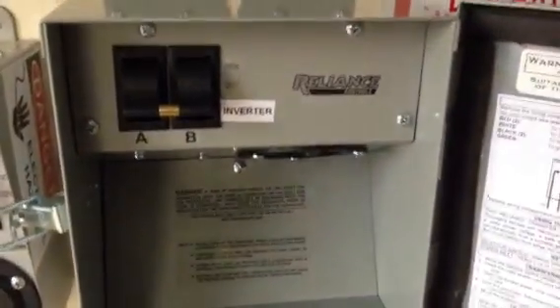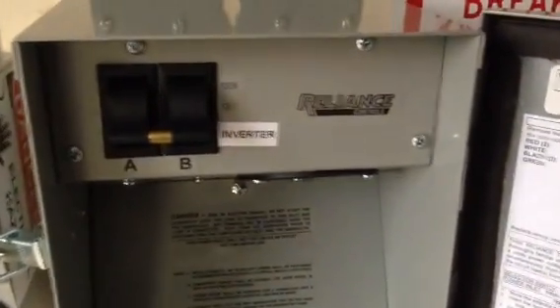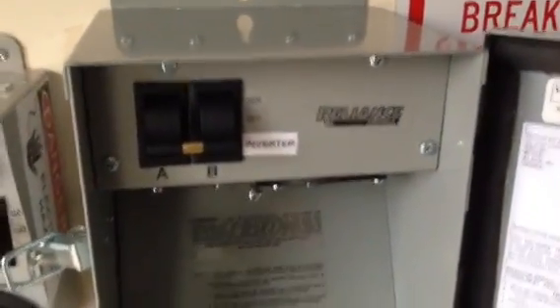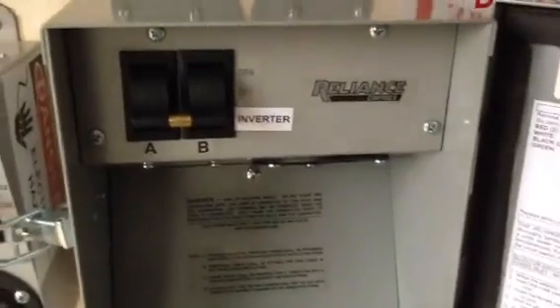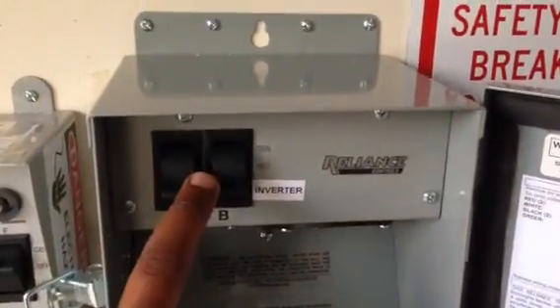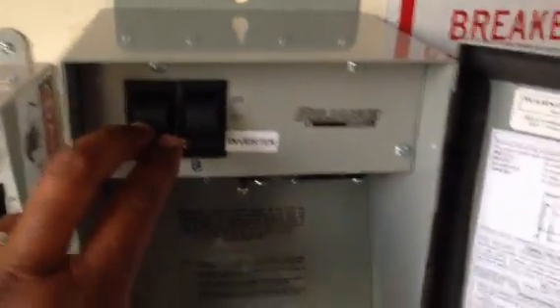I had just a regular switch here before, but in an attempt to make this system a little more foolproof — so that people won't make a mistake, hook up a generator, and blow up my inverter — I decided to put in a transfer switch. So I can switch between the inverter or the generator with this particular switch right here.